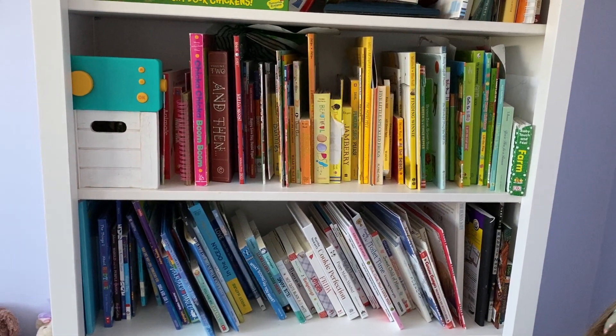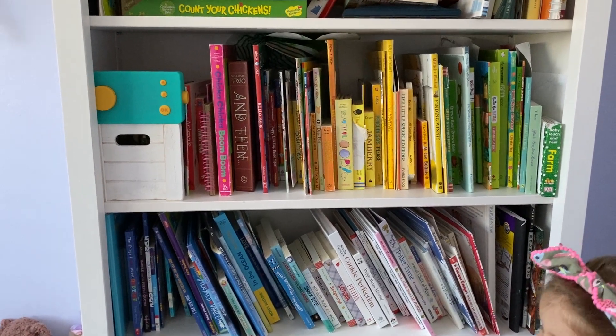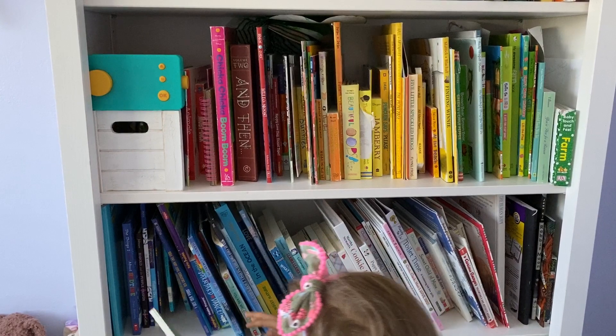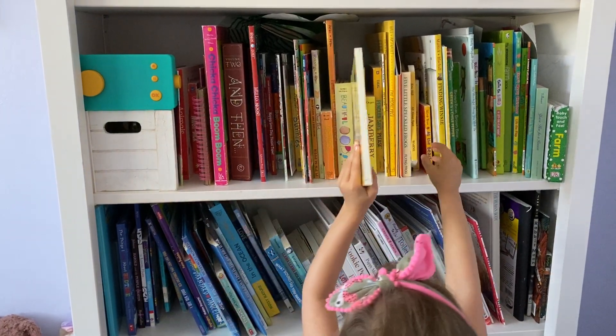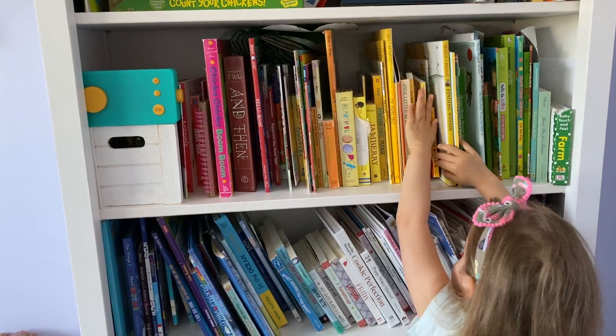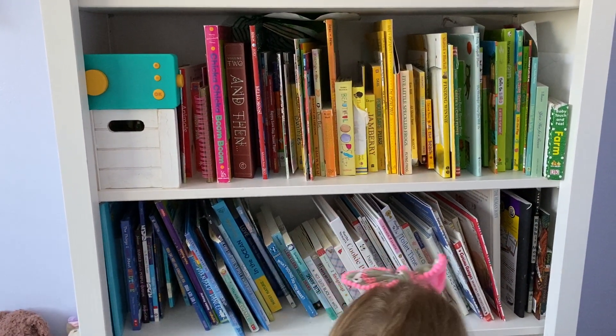Hi, I'm Luna and I'm going to teach you how to make books in your library. First we're going to start with the yellow, since we don't have any red. There. And now we're going to put the white in.